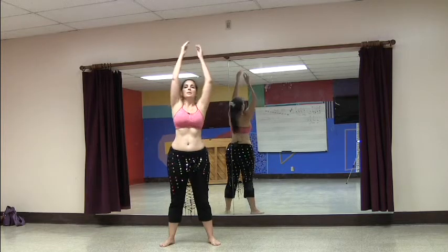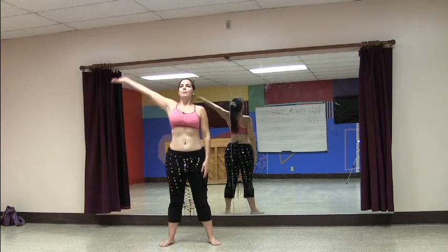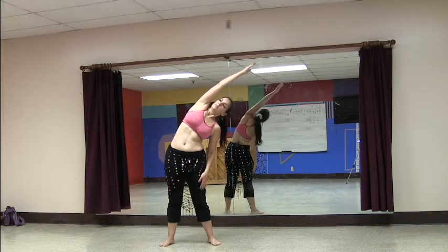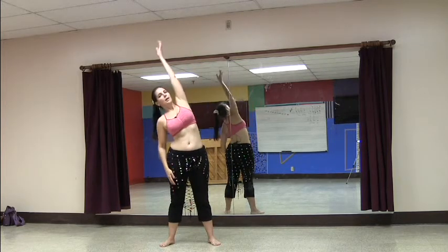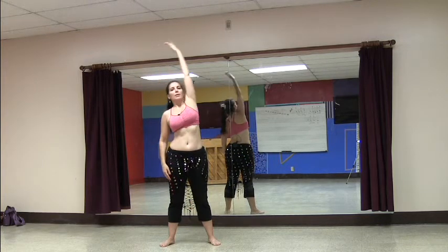This time we're going to take the right arm up, inhale it up, and just take over at the waist. Come up back nice and tall before you go back to the other side — inhale up and over to the other side and up.